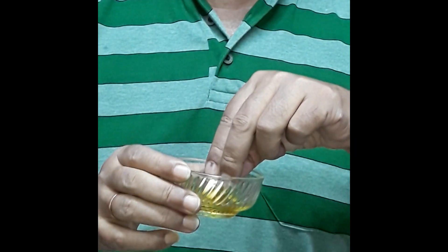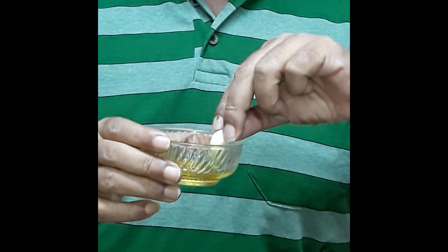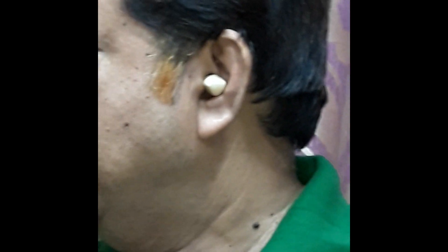Remember, it should be mustard oil only. Just dip it in the mustard oil and then insert it into the canal mouth just like this. Insert it into the canal mouth and leave it for about 30 to 45 minutes. While this garlic is inserted, you can do your other work also.